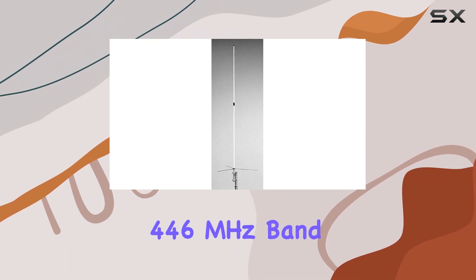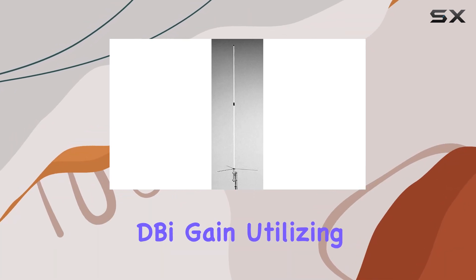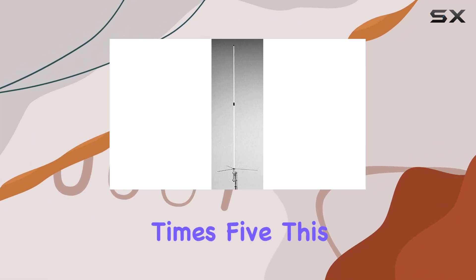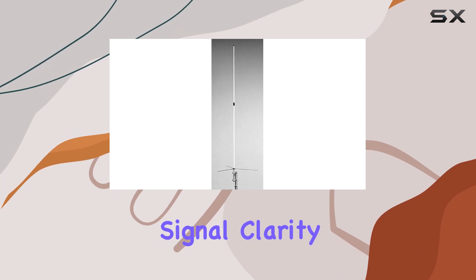Moving to the 446 MHz band, the GP-6 steps up with a 9.0 dBi gain, utilizing a 5/8-wave configuration times 5. This high gain not only extends the reach, but also improves signal clarity and reliability.